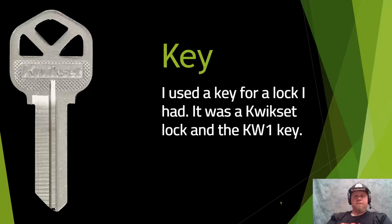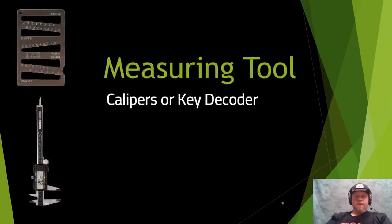For the examples I'm showing today, I did a basic QuickSet KW1 keyway. You're also going to need a measuring tool — a key gauge makes life a lot easier. If you have physical access to the key, a key gauge lets you quickly move the key through it to get the bitting depths — the cut depths — so you can quickly identify: that's a one, that's a two, that's a three, and so forth depending on your key type.